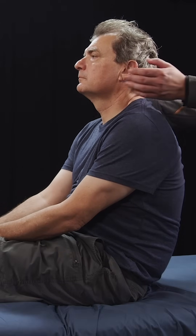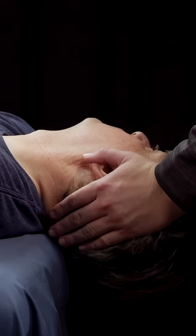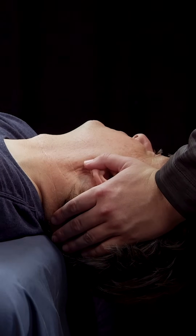This is an example of the Dix-Hallpike maneuver. To begin, we place our hands on the patient's head and rotate their head 45 degrees to one side. Then we rapidly have the patient lay down and extend their head off the edge of the bed so that their head is hanging approximately 30-60 degrees in extension.